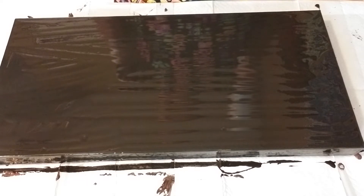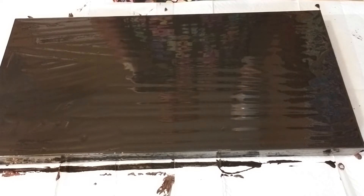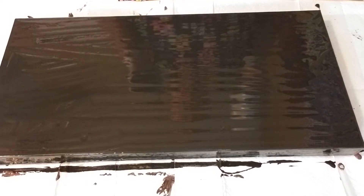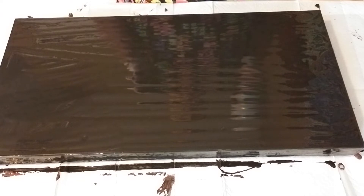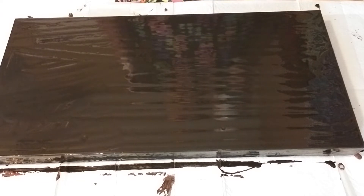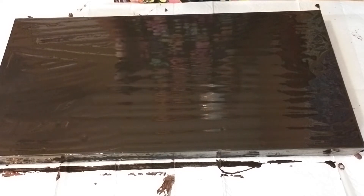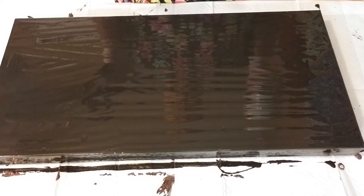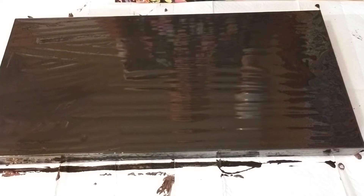I had my stepdaughter and my stepson's girlfriend over, and I was teaching them how to pour. My stepson's girlfriend poured a really pretty one with some really pretty blue and black cells in it. She also used red and gold, so I'm not sure how she got what she did, but it was really pretty. Anyhow, I'm gonna try and do that.